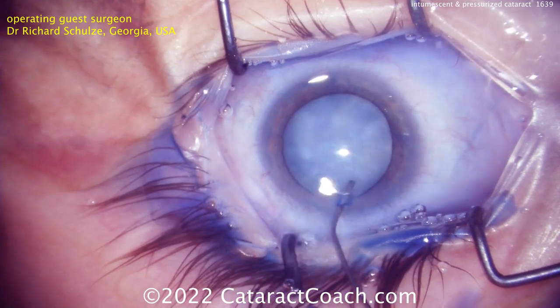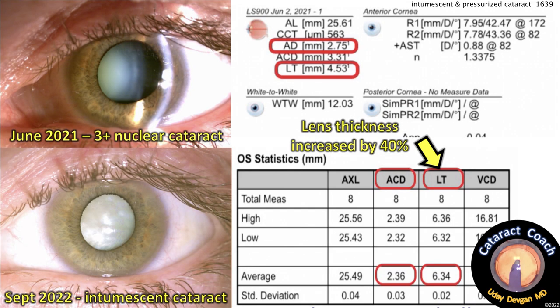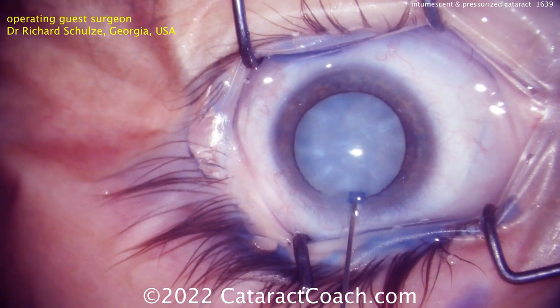We've talked about needle decompression, double rhexis, and femto — none are perfect. Looking at the biometry: back in June 2021, a three-plus nuclear cataract showed good measurements via optical coherence biometry, with lens thickness of 4.53 millimeters. Now, more than a year later in September 2022, it's an intumescent white cataract. The AC depth got shallower, but lens thickness increased dramatically — by 40% — from four and a half millimeters to almost six and a half millimeters. That is a highly pressurized capsular bag.